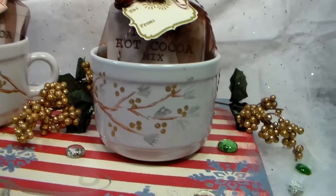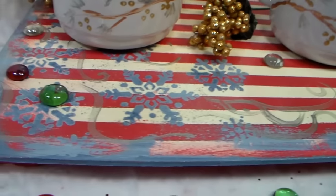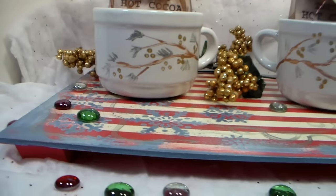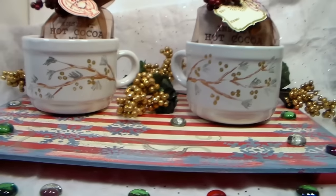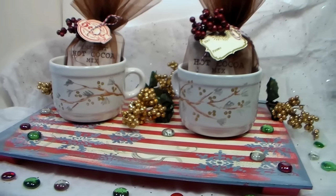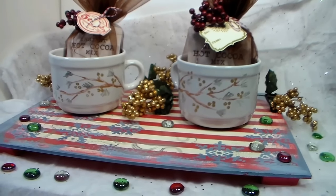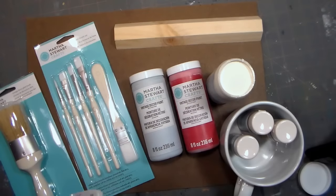This video is brought to you by Plaid. We're going to be using their vintage decor chalk paint as well as their multi-surface acrylics. There are some beautiful shades in both of the lines. The great thing about the chalk paint is that it requires no prep whatsoever — just wipe it with a damp cloth — and the great thing about the multi-surface acrylics is that you can use them on any surface, from fabric to ceramics to wood. It's incredible stuff.